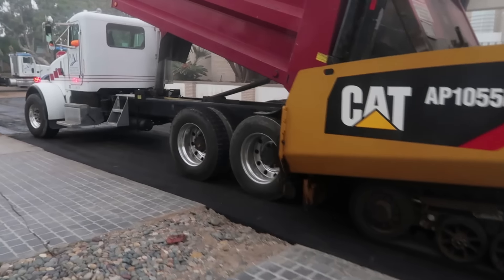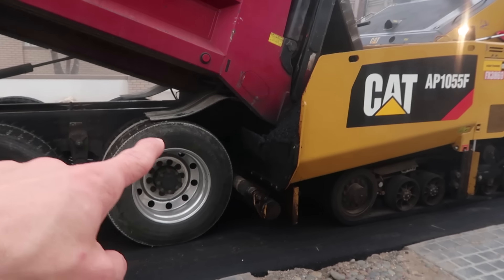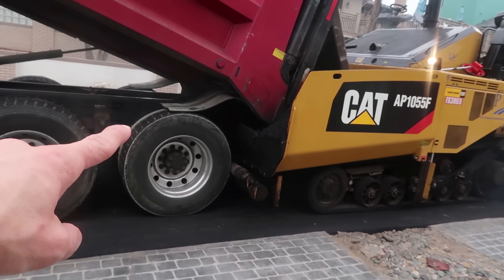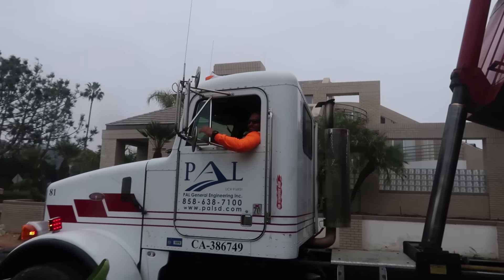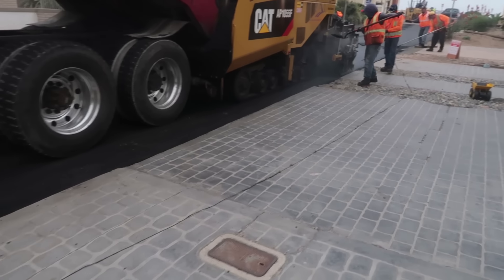Look at the dump truck! Look at the pistons! The dump truck - I think it's pulling the paver! Or they're moving at the same speed! Maybe the paver is pushing the dump truck! This is so cool, bro!